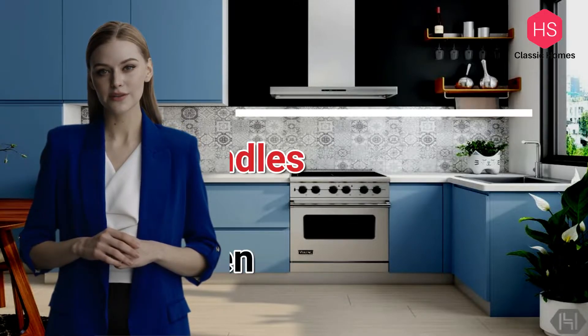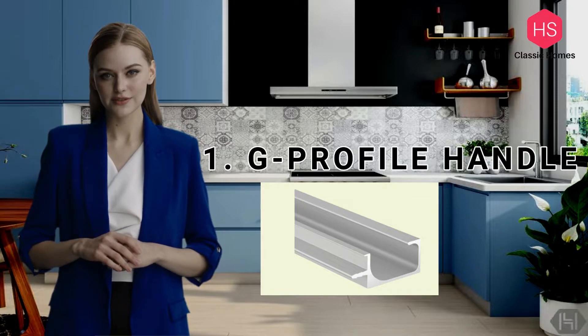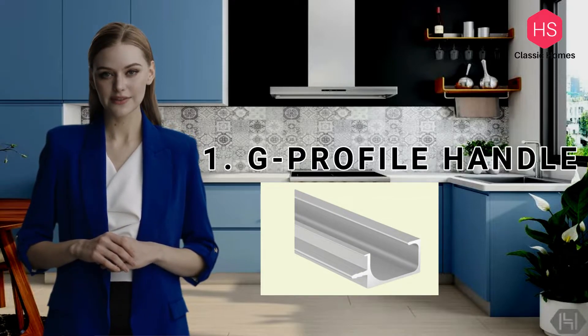Today we will talk about three types of handles for your modular kitchen. The first profile is the G profile. G profile handles are a seamless option — they look good, and the black color with matte finish looks very premium. It looks seamless and also has good functionality; you can just grab and hold with your fingers.